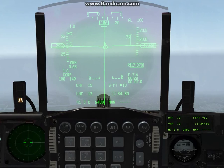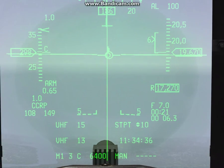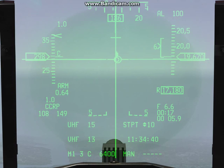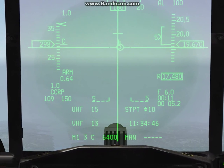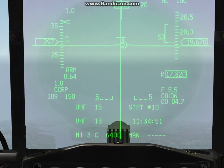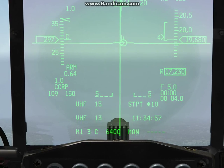I want to get my flight path in the pipper right on that horizon and fly as perfect a profile as possible. There's the second drop cue. Here's your countdown — 14, 13, 12. About 10 seconds out is when I start to hold the pickle button. 8, 7, 6, 5, 4, 3, 2, 1 — pickle.